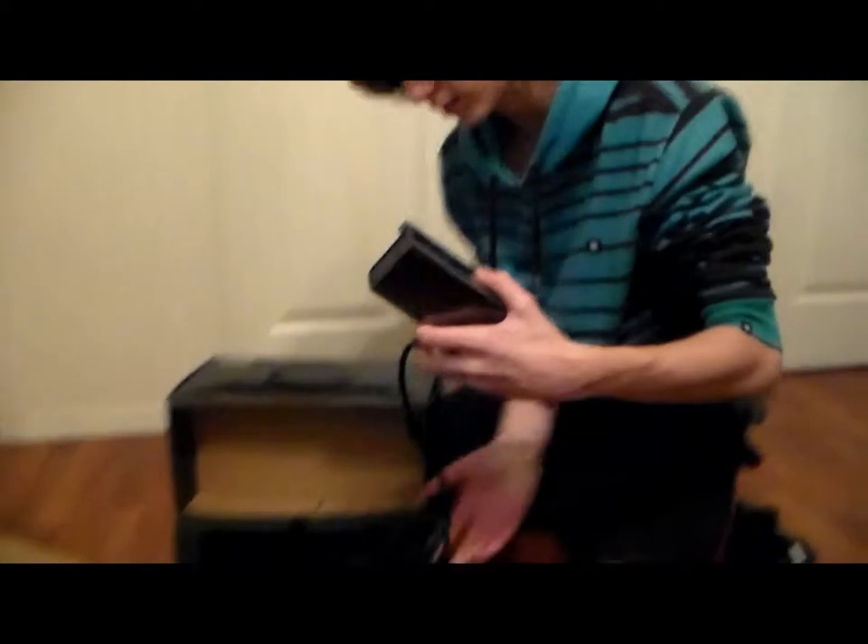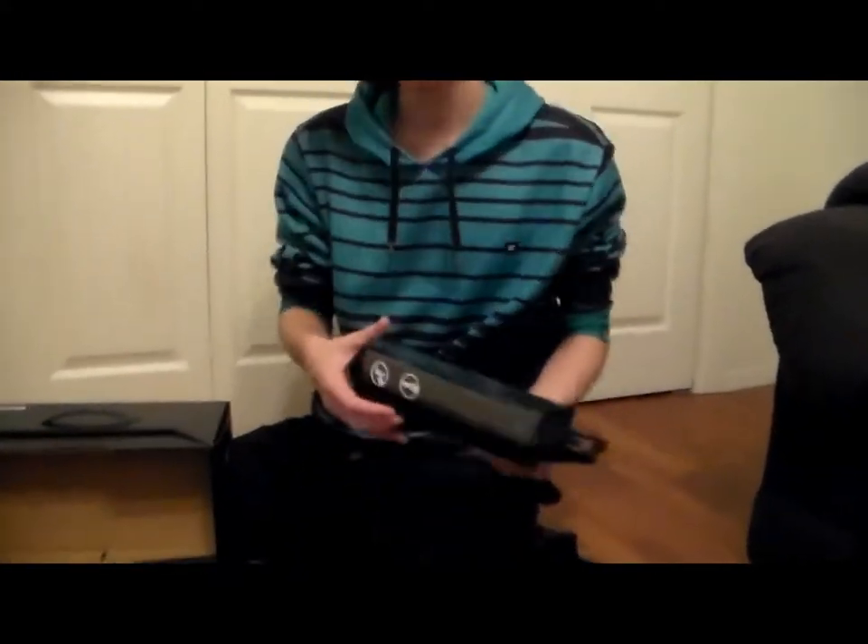Here's the Kinect — it comes with it. Yeah, it should for $600.